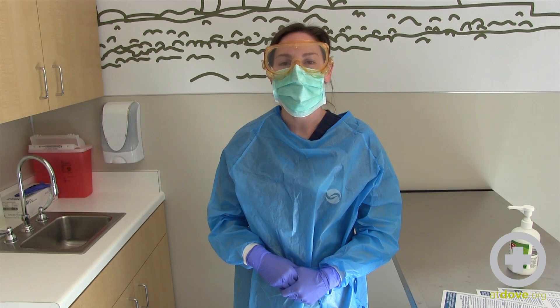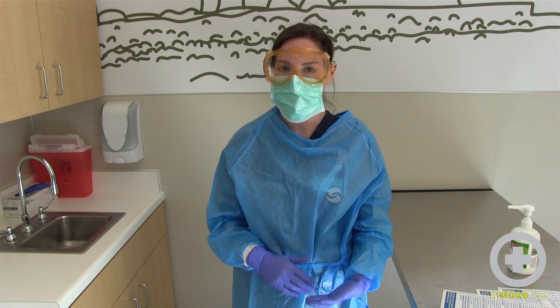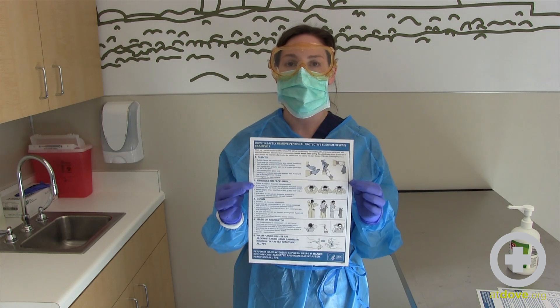Hi, I'm Jessica and I'm here at Dove Lewis and I'm going to show you how to properly take off PPE according to the CDC. There are two examples that the CDC has on how to properly take off PPE. I'm going to show you example one first.